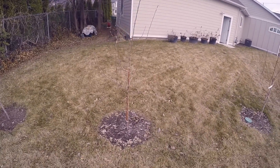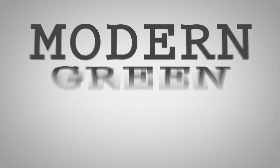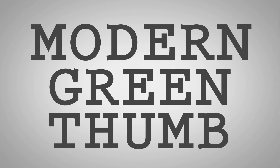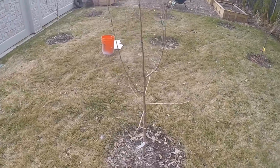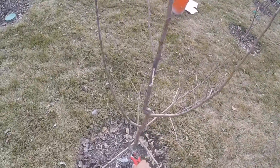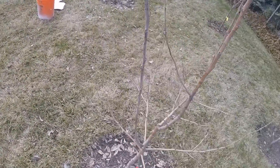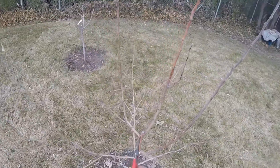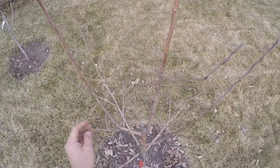This is a three-year-old Honeycrisp apple tree. We're training it to a modified central leader system. You can see we have our scaffolding here — one, two, three, four, five. We're going to have our central leader come up, and we'll probably choose this one instead of this one here.